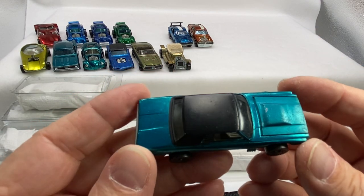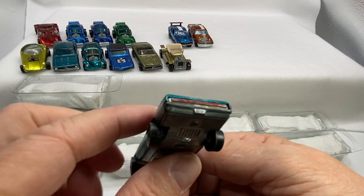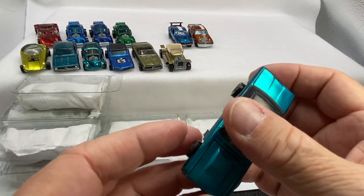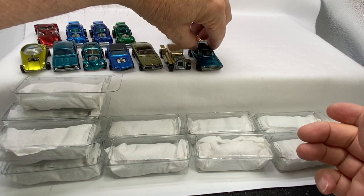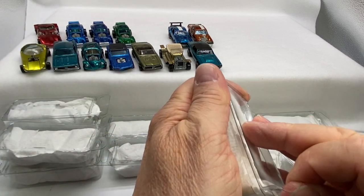Here's a 16 — it's a custom T-Bird in aqua. Nice looking car. Nice roof, hood opens up good. Put him in the front too. So that's seven out of the original 16s. Not too terribly bad.